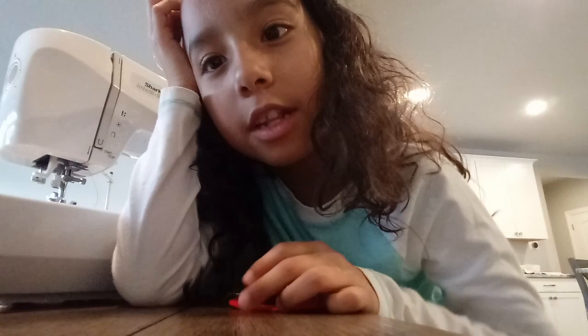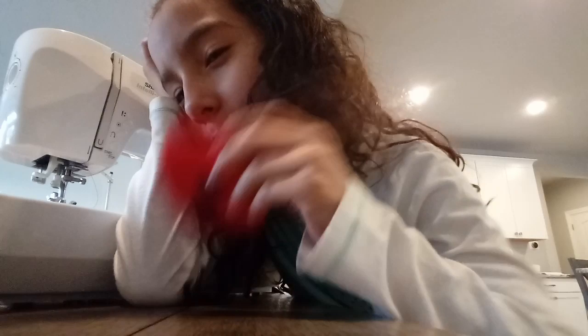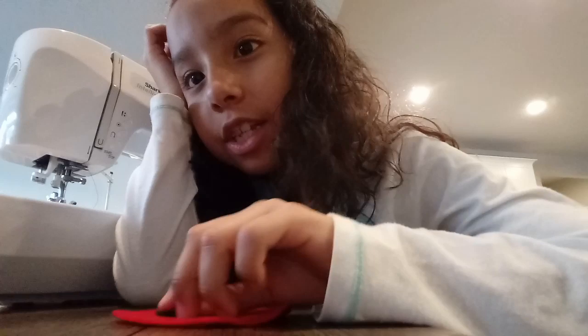Hi guys, so today I'm sewing this. It's from Miraculous. If you haven't seen it on Netflix, it's on there right now. We're going to learn how to make one of these. I sewed one before, but my mom taught me.